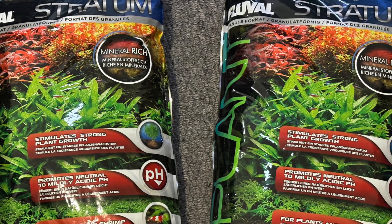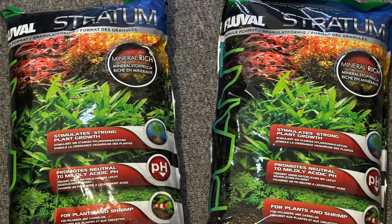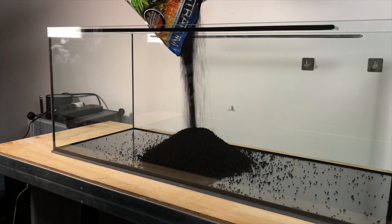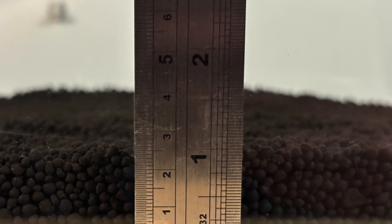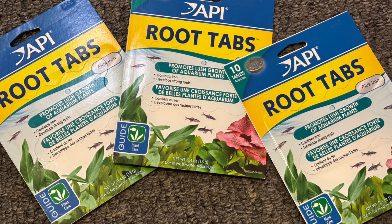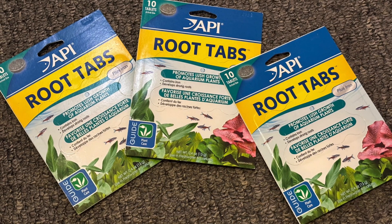I'm going to be using Fluval Stratum as my substrate of choice for this tank, as I've used it in some of my other setups and I always get good results, and I managed to save a little money in the recent Black Friday sales. I start the setup by adding about half a bag of Fluval Stratum to the tank and levelling it out evenly across the entire base plate, aiming for this initial layer to be around one inch deep. Because Fluval Stratum is not pre-charged with nutrient compounds like other aqua soils such as ADA Amazonia, I will be using root tabs.